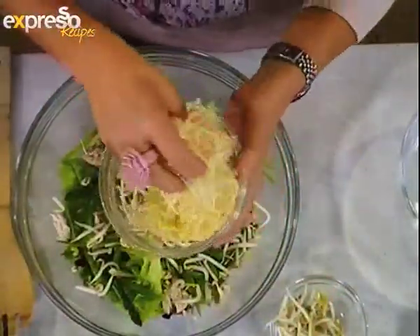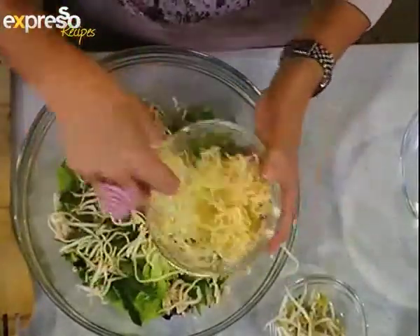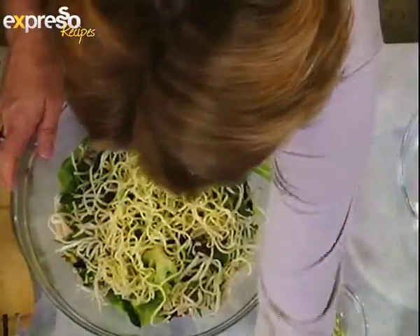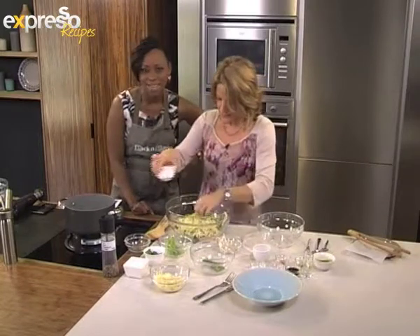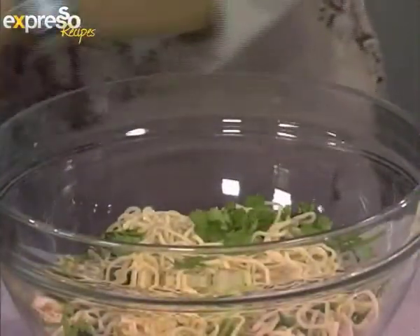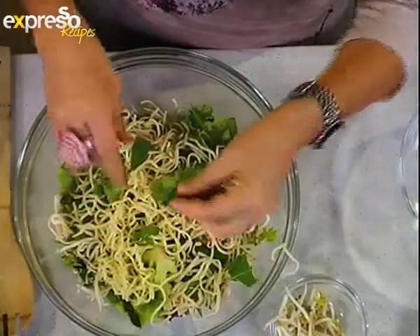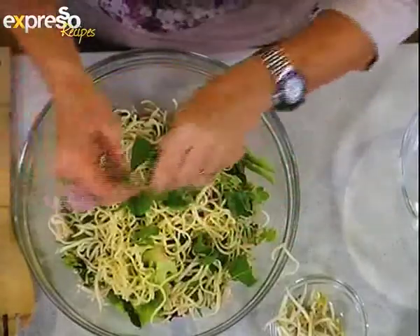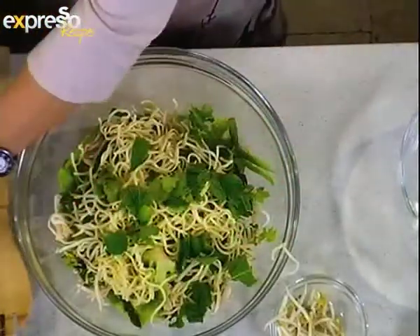These are sort of quick two-minute egg noodles. You could use rice noodles or soba noodles, which are buckwheat noodles. Then we've got some coriander, and then mint. Now these are quite big mint leaves, but just use them as a leaf — break them into big pieces, don't chop them up. You get a beautiful result because it tastes delicious and it looks pretty, like one of the salad leaves.